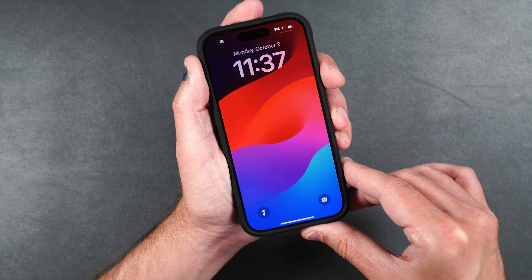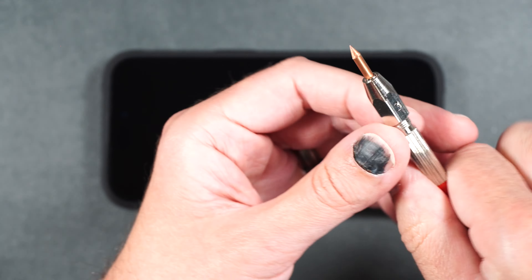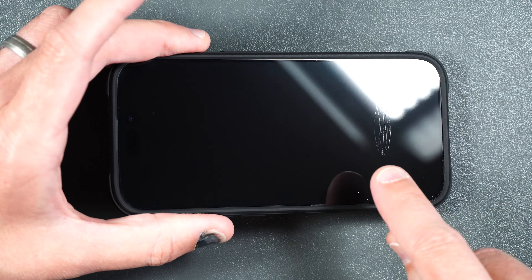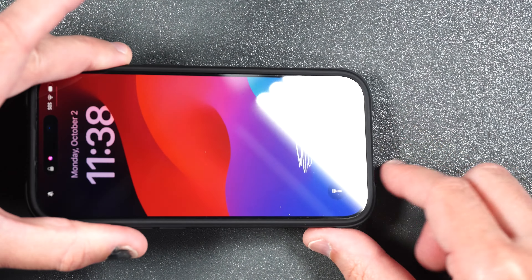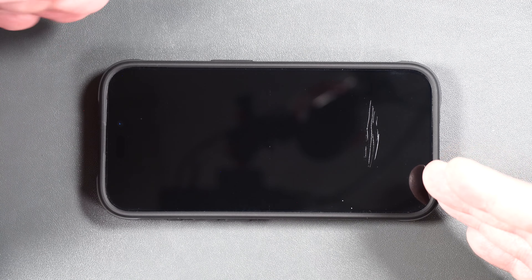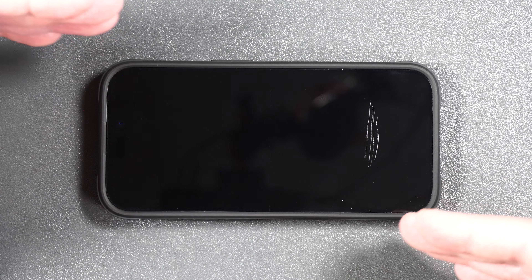Typical film screen protectors start to scratch around a number two, and some of the better ones at a number three. Starting with a number two — just a plastic tip — then moving to a number three, which is copper metal. You can see it makes some deep grooves at number three, but no scratches at number two, which is better than regular film. Scratch resistance on this film screen protector is definitely better than most other film options.